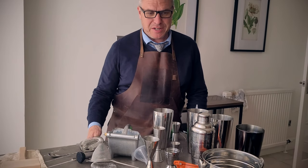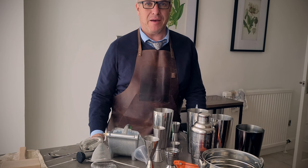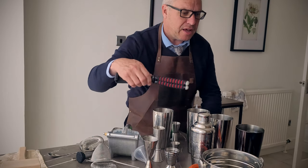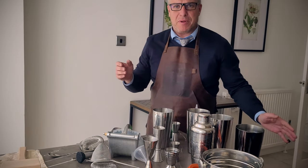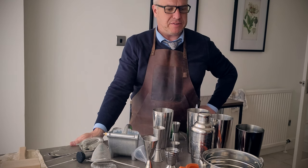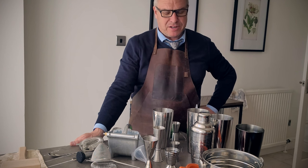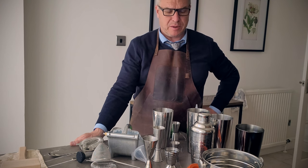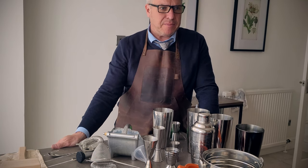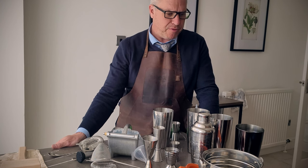Hello everybody, welcome to the British Bartender. My name is Andy Kirby, and today I've been asked to do a video by one of our regular viewers. I'm looking at equipment that you can use in cocktail making. There is a massive amount of equipment you can get, and I have the habit of being a bit of a collector, but there are some key items that you need and some extra bits which just make it a bit more fun and easier.